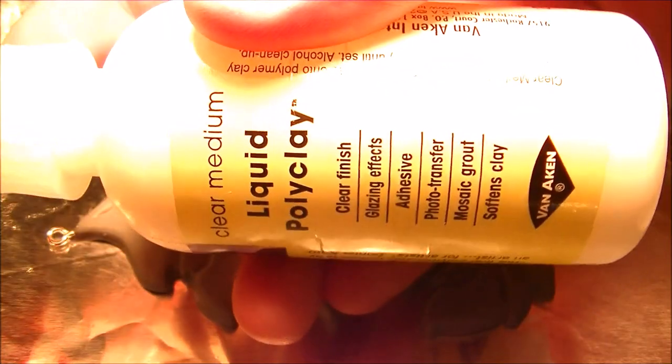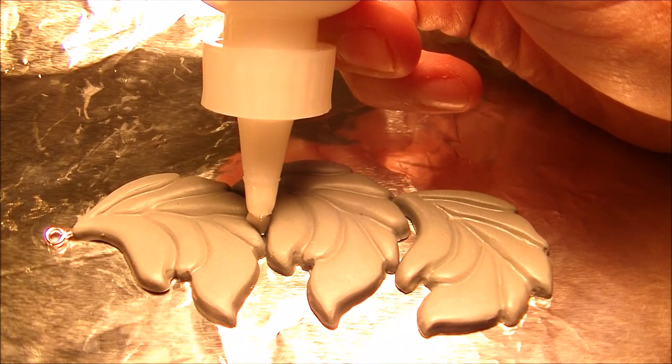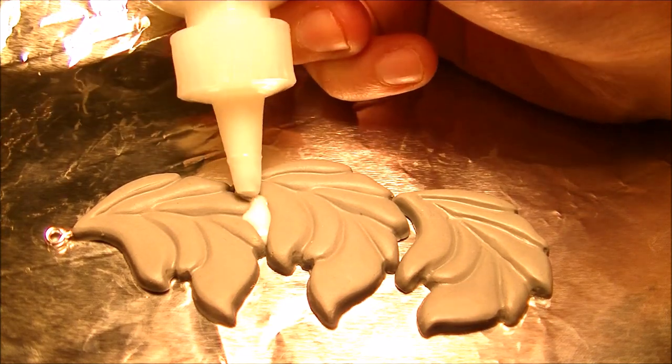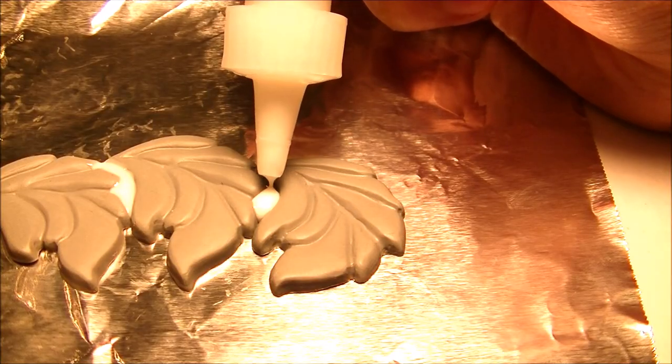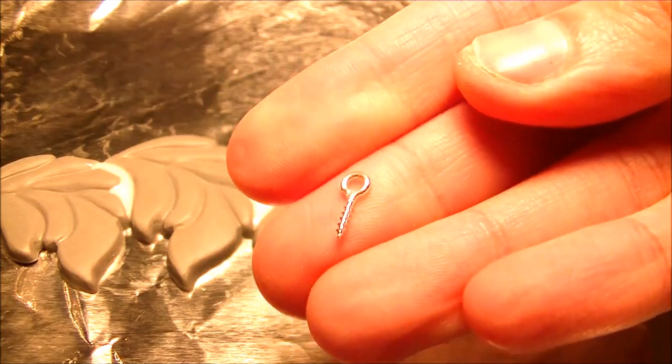We're going to lay our leaves out in the design we want and we're going to fuse everything together with liquid polymer clay. We're going to put that into the openings between the leaves. Make sure that you have your eye pins ready and you insert those at the top and bottom of your leaf design.